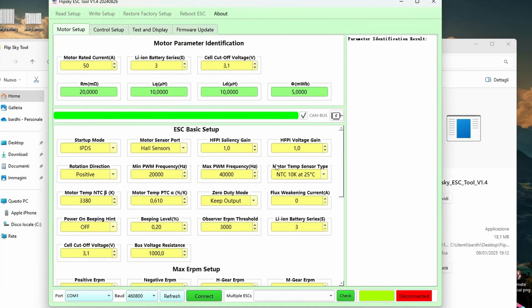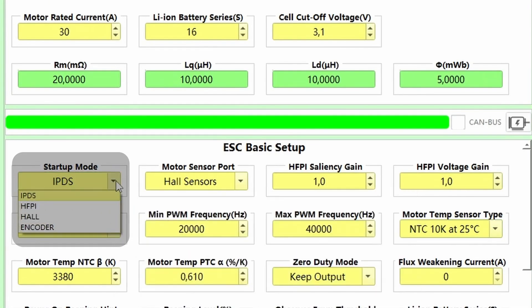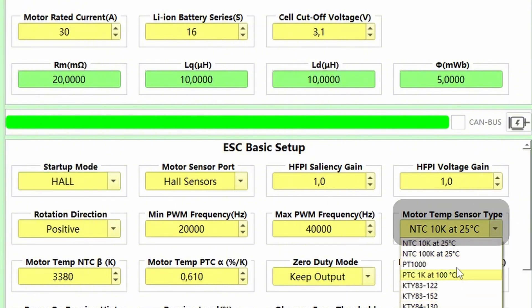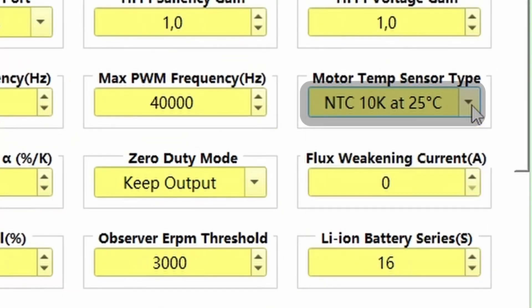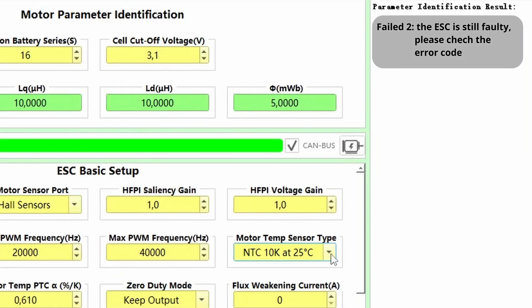Before starting the identification, we need to do a couple of things. If you have a single ESC like me, please remove the check mark from CANBUS. Then select the startup mode — it's all-sensors in my case. Make sure to select the right temp sensor. By default, all Flipsky motors use NTC 10K.